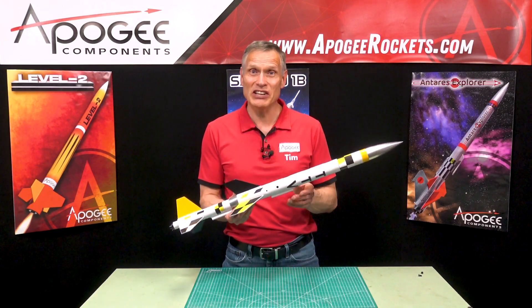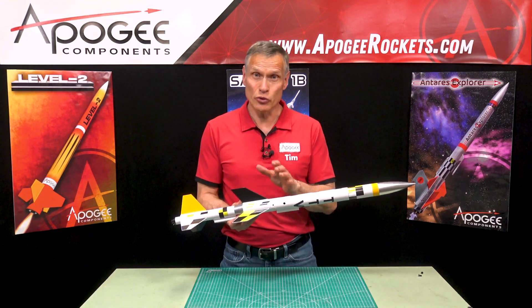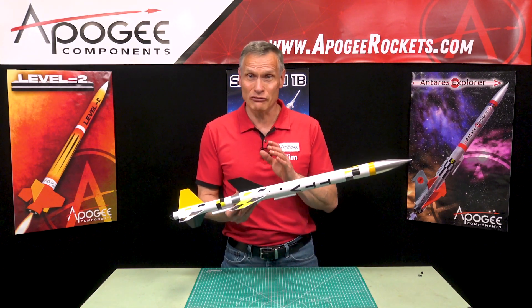This is an introduction to the TTV. This is a rocket that we designed to do testing of timers, so we call it the Timer Test Vehicle.